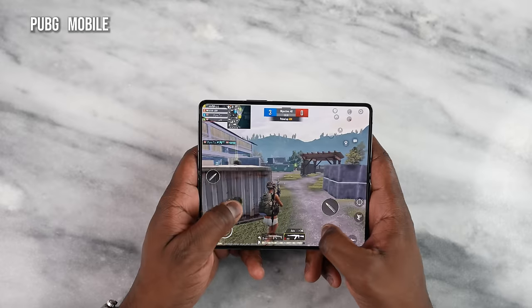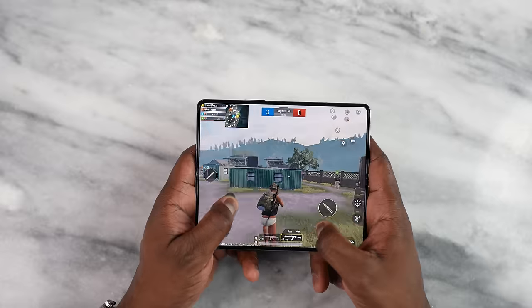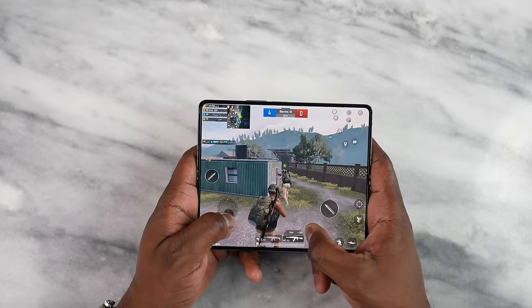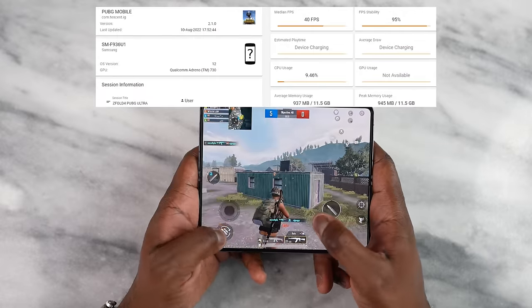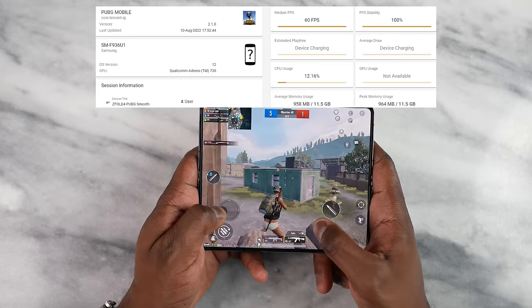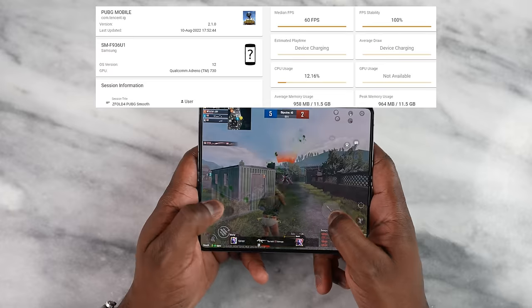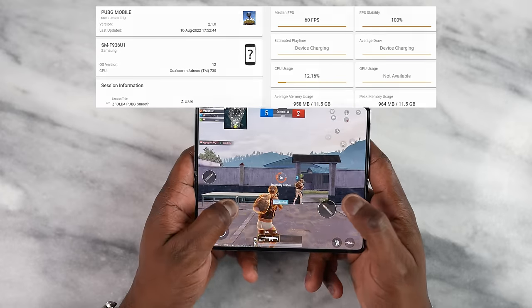Moving over to PUBG Mobile, looking at the two gameplay modes we usually play: on Ultra HD Ultra, we got a solid 40 frames per second and the game played well, pretty smooth. Then when we played on Smooth Extreme, we got a solid 60 frames per second. So the games you like to play, you're going to get that kind of performance and gameplay.